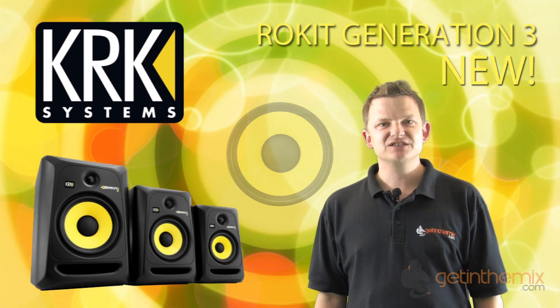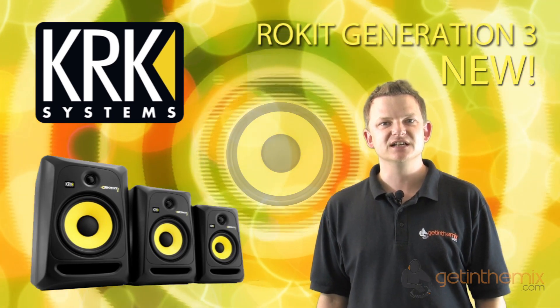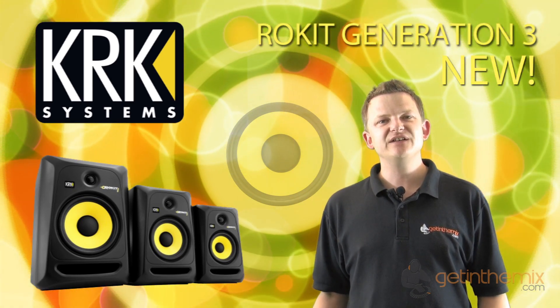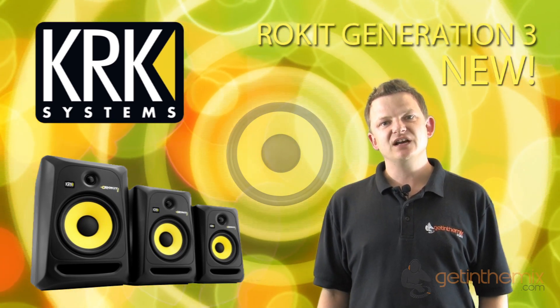Hi there, I'm Jeremy from GetInTheMix.com, the UK's premier dealer for the absolutely awesome KRK studio monitors, used all over the world by the top studios, music producers and DJs to give the very best sound possible and value for money in the studio or for home use.